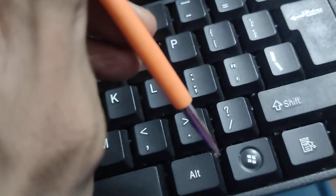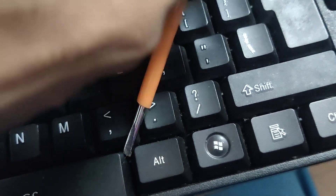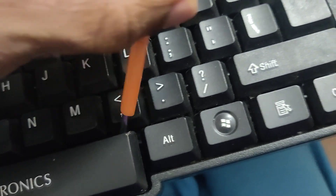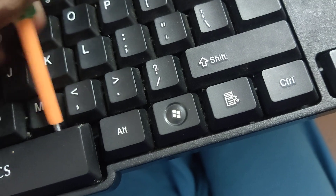After that, you can simply go to your spacebar and press like this. At the corner, you must simply press like this and you can easily take it out.